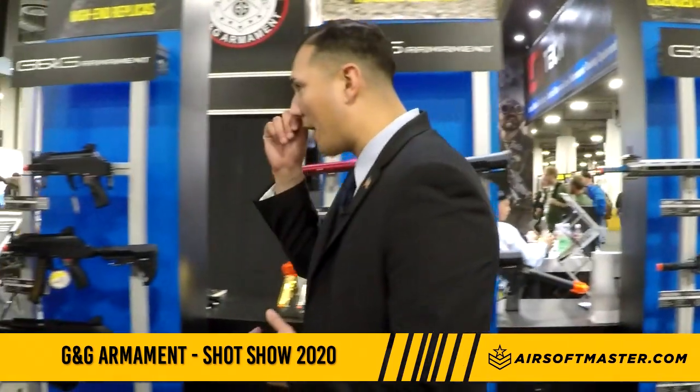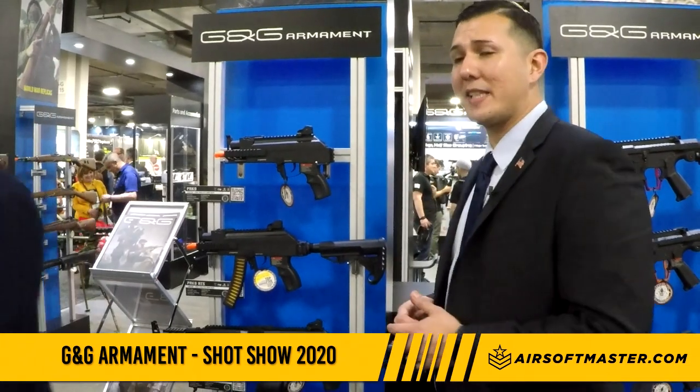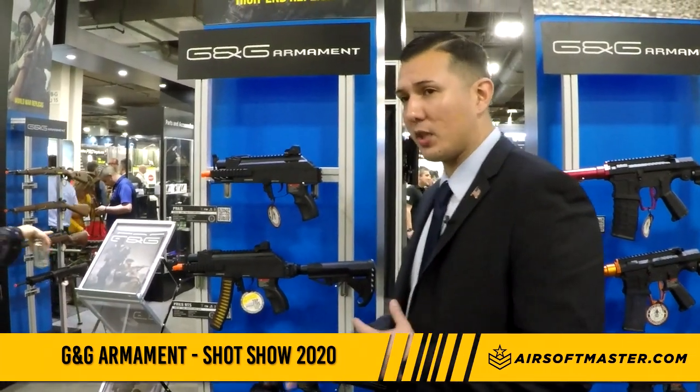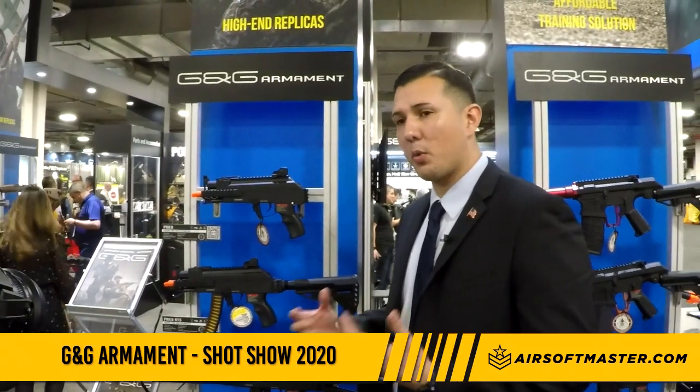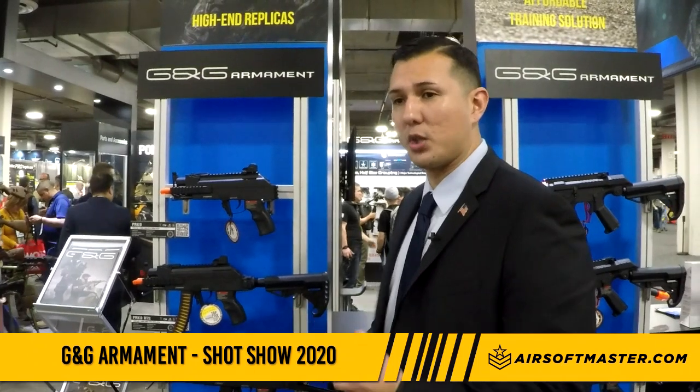Moving down, we have the ARP 9 version of the AK series — the PRK 9, the PRK RTS, and the PRK 9L. The PRK 9L is featured with a drum mag that will be sold separately, but we wanted to feature it to show you what it looks like with a drum mag.